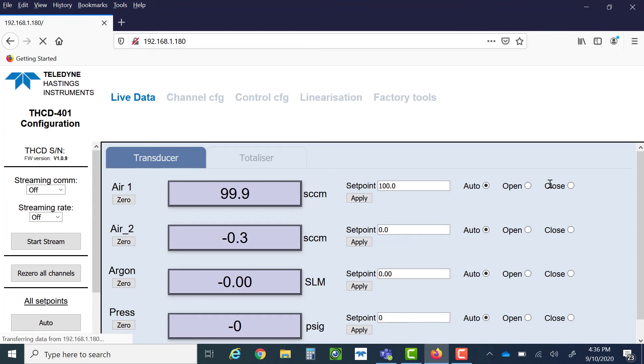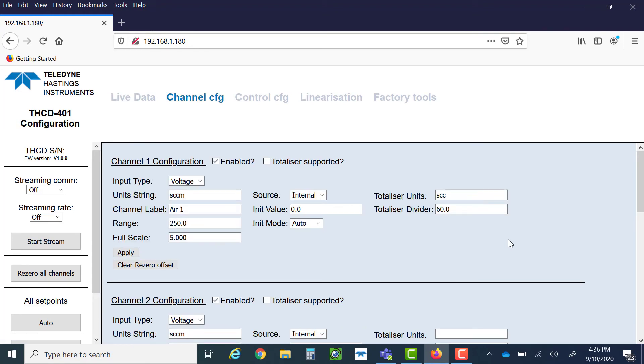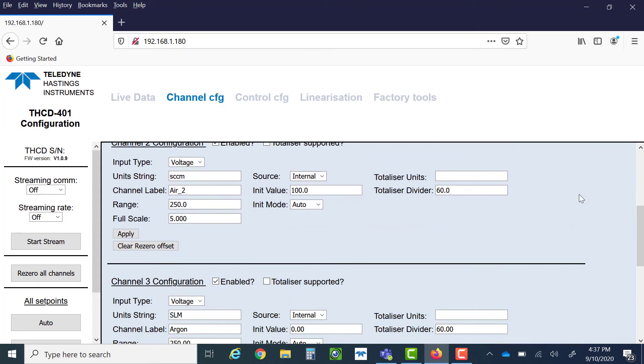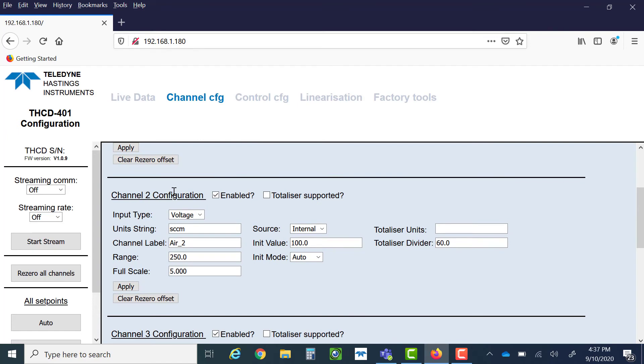From here, you can see live data from the THCD401, and note that you also have complete control with the web server. We're going to move into the channel configuration view. As we look at channel one, we see that it is set up for 0 to 5 volts at 250 SCCM. If we scroll down and look at channel two, it is set up the same way but with a different channel label. And if we want to do ratio control, we just have to set the channel source to SLV1 and then hit apply.